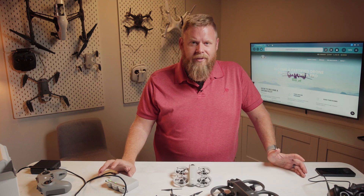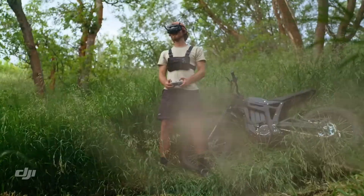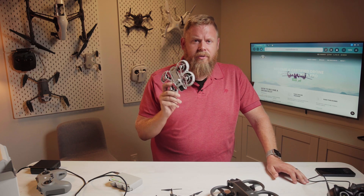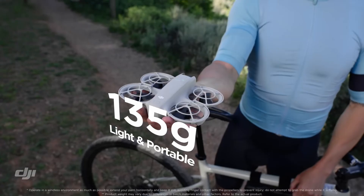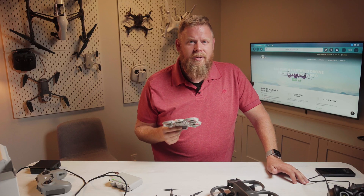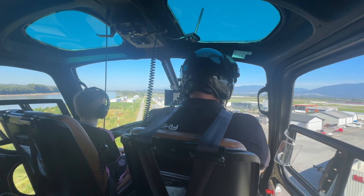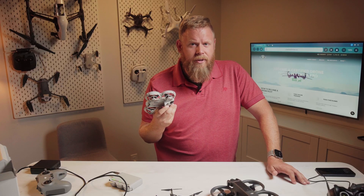DJI claims an 18-minute flight time, but that's in ideal conditions — no wind, really simple flying. In the real world we estimate about 10 to 12 minutes, and we'll go more in depth in the full review. One thing to note: when flying in manual mode, your battery life will suffer dramatically. The big thing here is this is a 135-gram drone with the battery, classifying it as a micro drone. Micro drones don't need to be registered with Transport Canada and have way more regulatory flexibility. However, with any aircraft, you cannot fly in a way that endangers aviation or people near the drone.